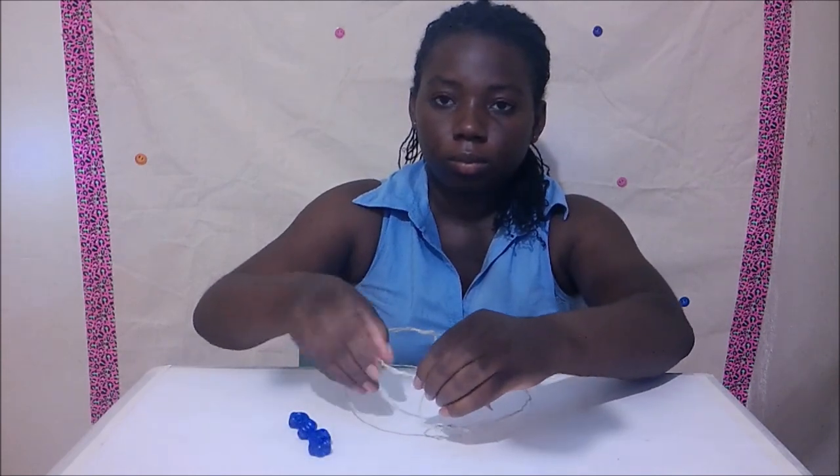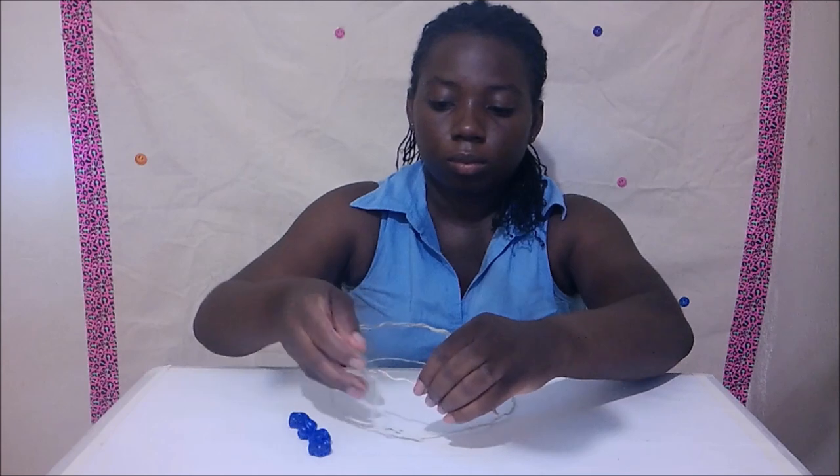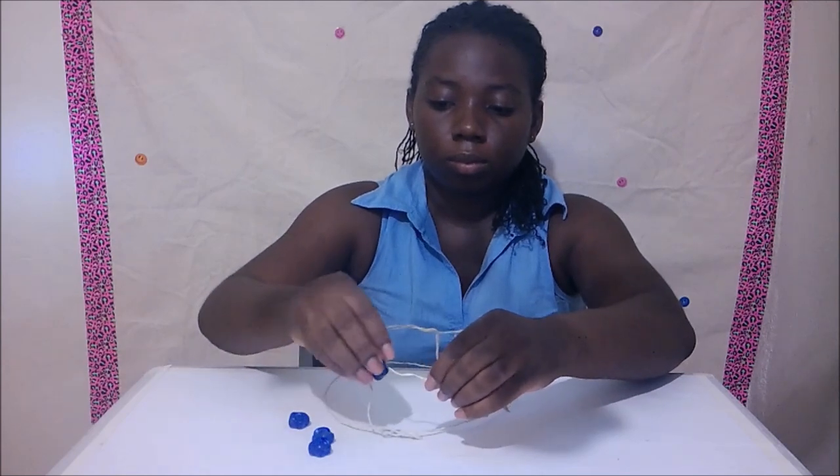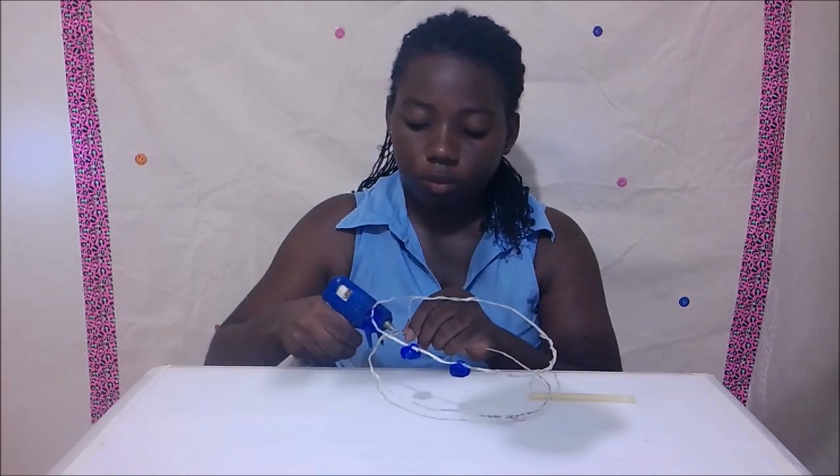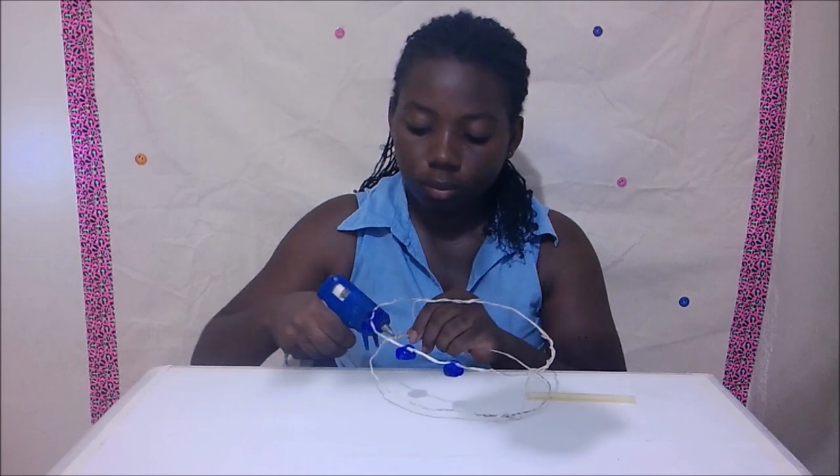Put the wire through the beads. Secure the ends of the wire using your hot glue.